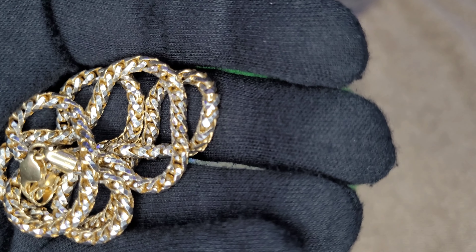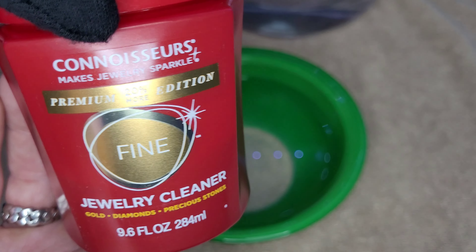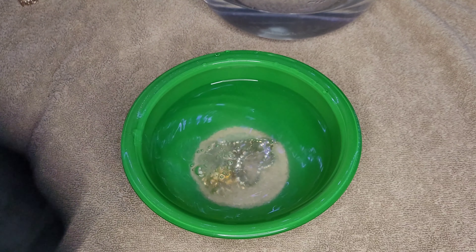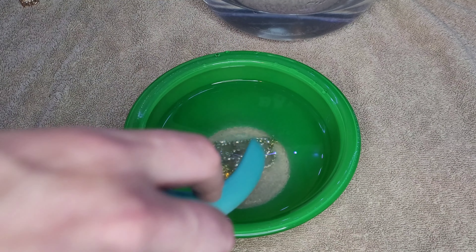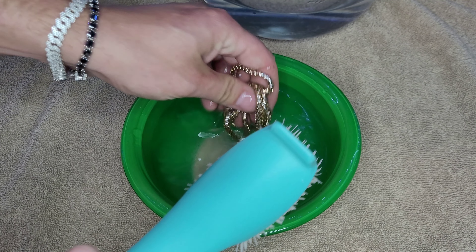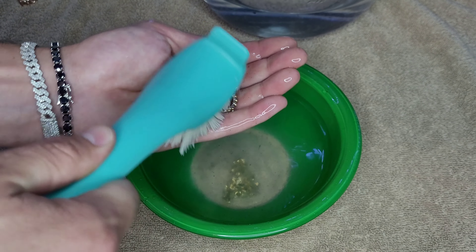This rhodium plated 14 karat St. Franco chain is why I would never put this in the jewelry cleaning solution — it would slowly eat away at that rhodium plating. So we put it in the dish soap solution for 15 minutes. We've also got another piece — a gold dipped 14 karat chain that has more of an 18 karat look — so we'll throw that in as well. Let that sit for 15 minutes and swirl it around a bit to get into the cracks and crevices.